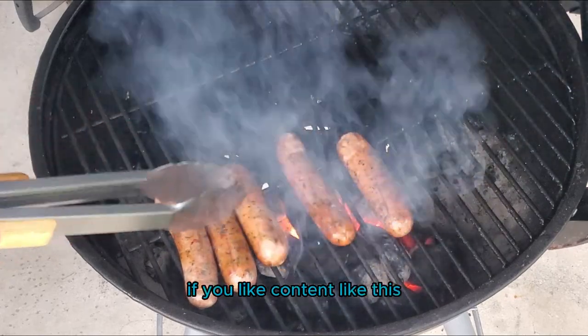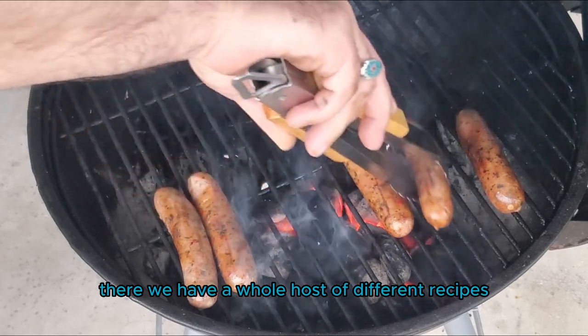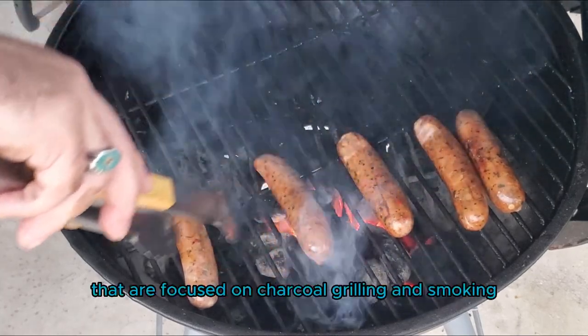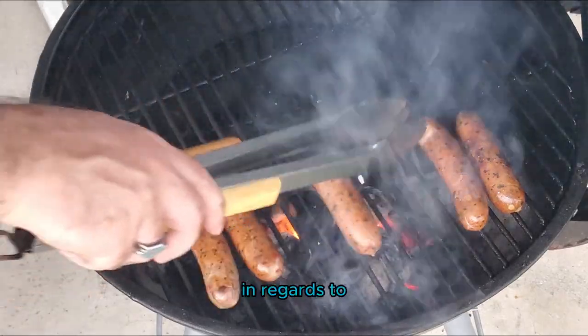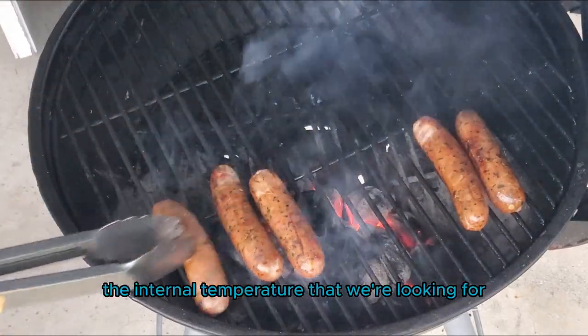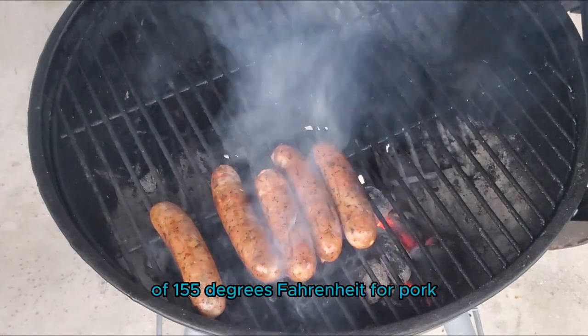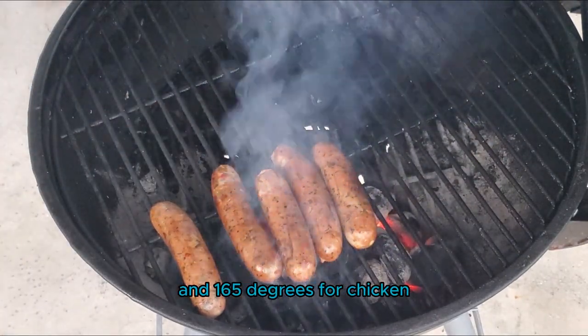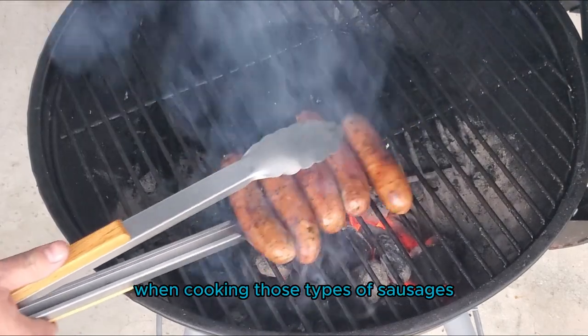If you like content like this, make sure to like and subscribe, and check out SmokeyBeginnings.com — there we have a whole host of different recipes focused on charcoal grilling and smoking. In regards to the internal temperature we're looking for, sausages should reach an internal temperature of 155 degrees Fahrenheit for pork and 165 degrees for chicken. These are the minimum temperatures you're shooting for when cooking those types of sausages.